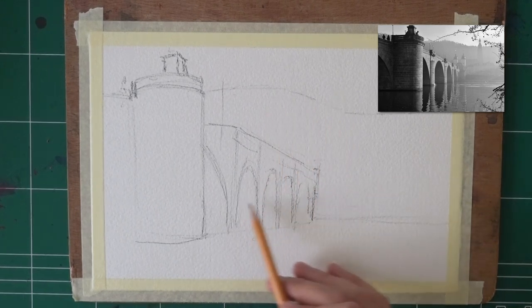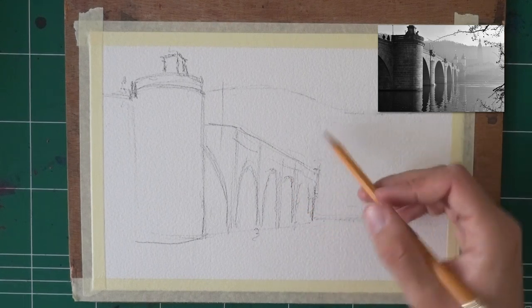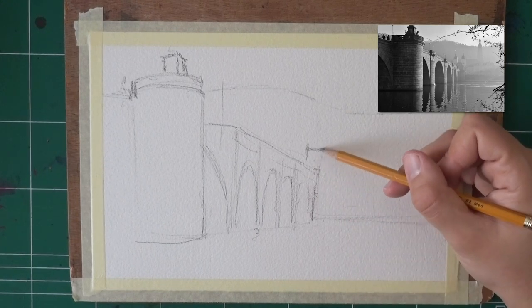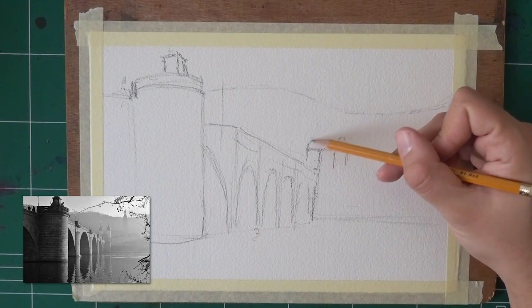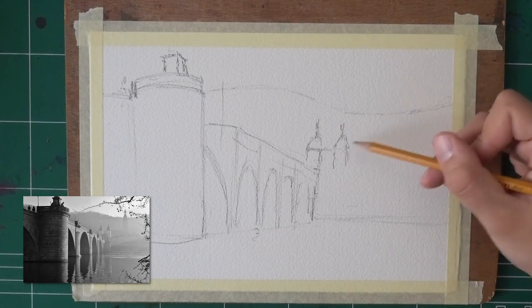These arches can be challenging to sketch. Do the best you can. It's not always easy, but as long as they're kind of decent enough, they'll look good. Another one here and I can change things around later on with the painting stage. I actually did five arches — that's fine. So here we go. These two towers — I'm sketching them only because they're going to have some highlights that I want to preserve later on.